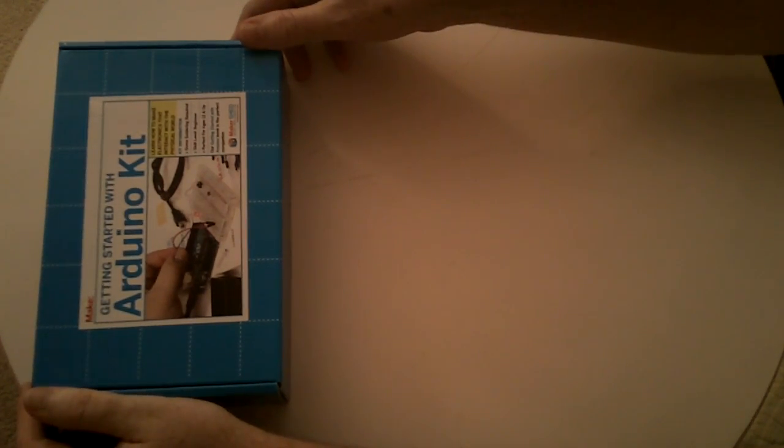This is an unboxing of the Arduino kit from Make Maker Shed that is supplied through Radio Shack.